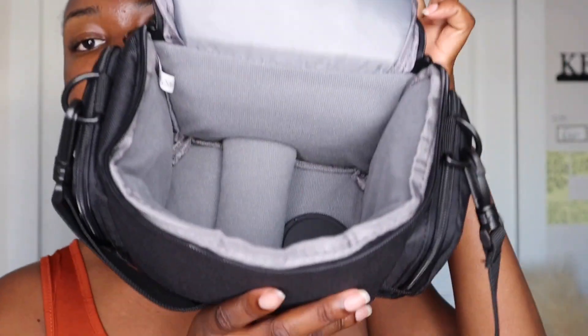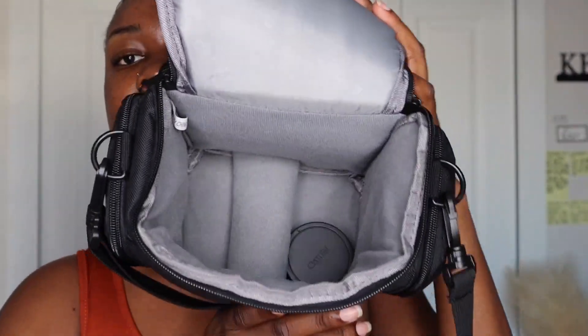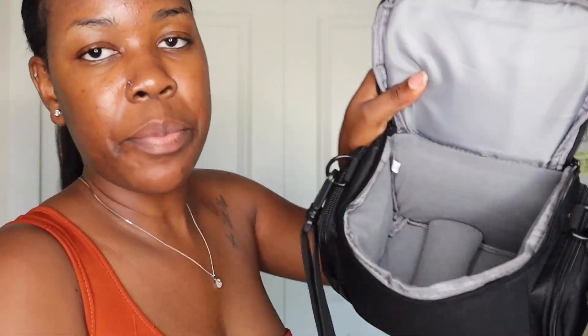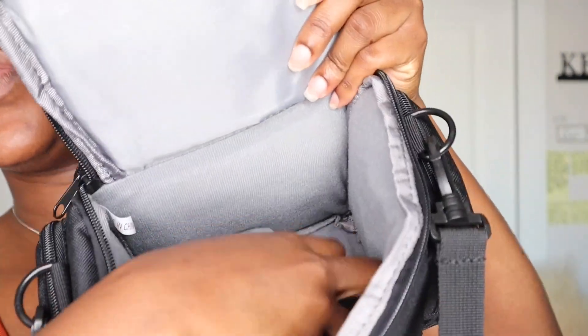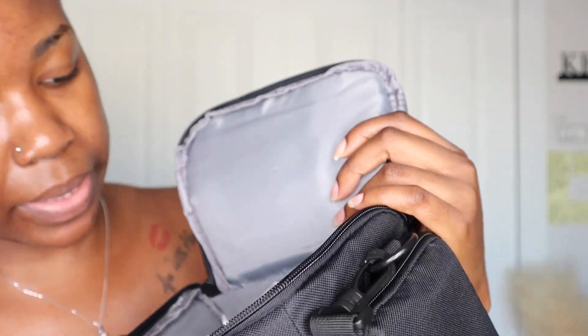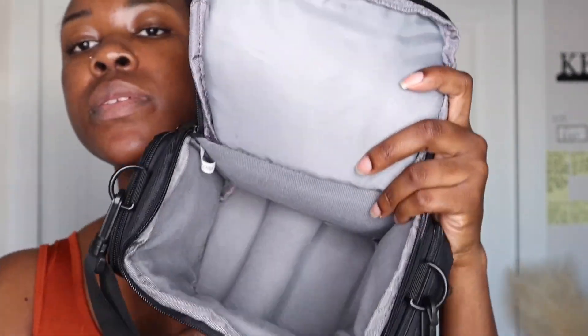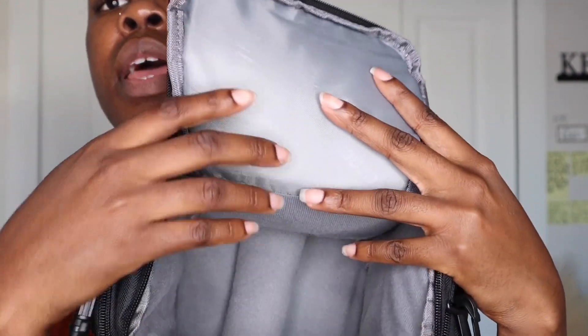Now the last big pocket — this is where the magic happens. I like this little internal separation divider. You can take it out if you want, but I like to keep it where it belongs. The camera goes back in here — the bigger one probably fits here.